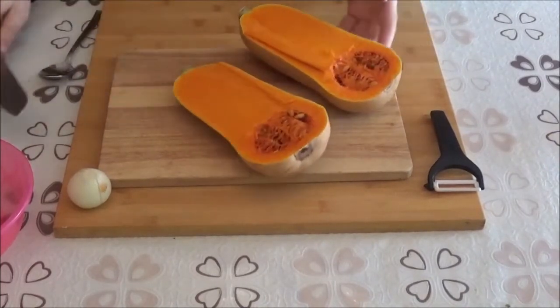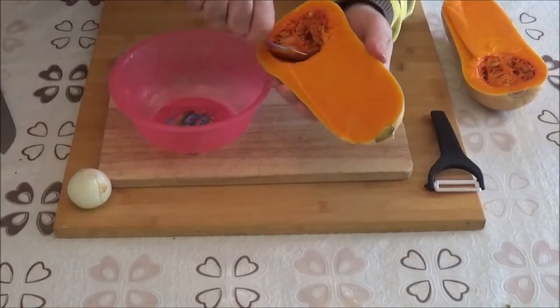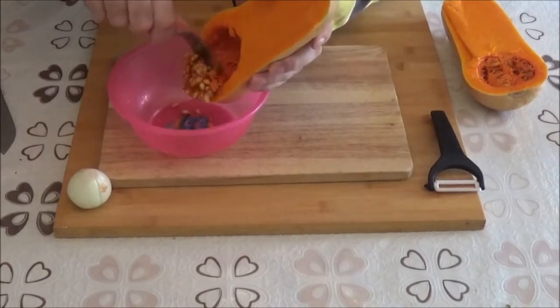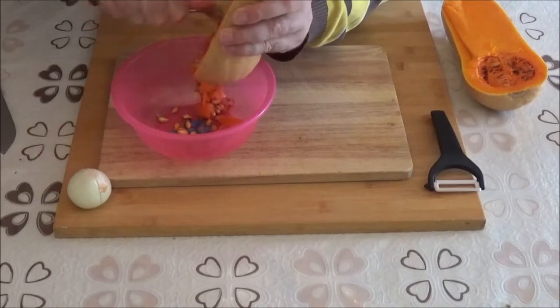The recipe will be made for the same time. The recipe will be made for the rest of the day. The recipe will be made for everyone. The recipe will be made for the last time.